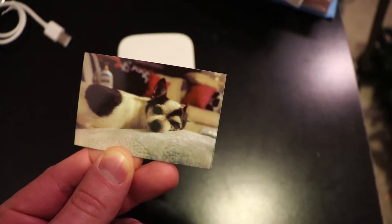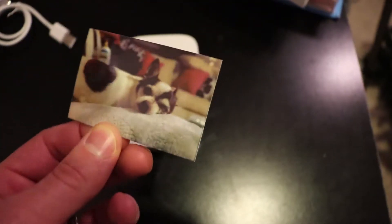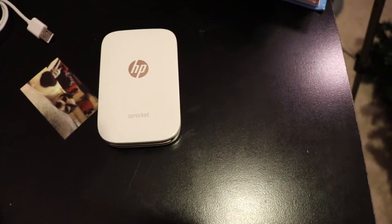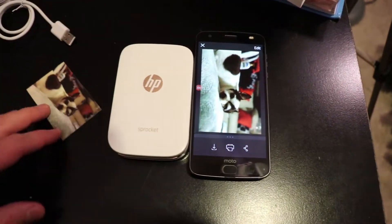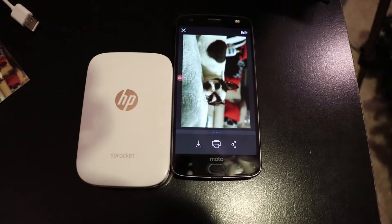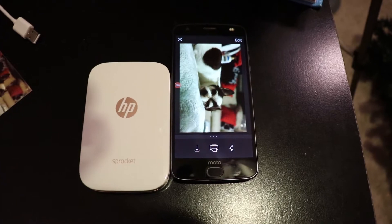There it is. And you can use this picture as a sticker, or just a cute little photo keeping in your wallet. Which is probably what I'm going to do because that's my cute little dog and I love her. And this thing is tiny, guys — less than the size of my phone, which is the Moto Z2 Force. Super small. Super cool. Really easy to use.